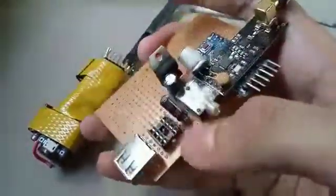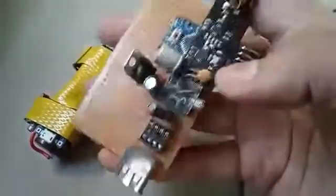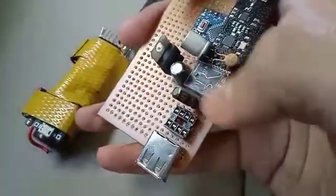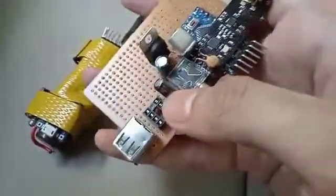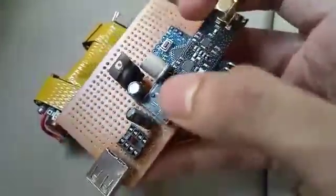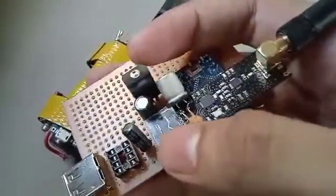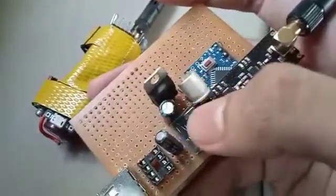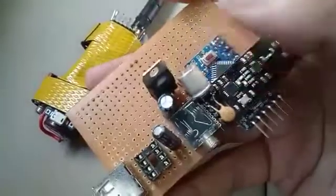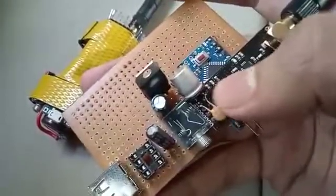I originally planned to use an LM386 amplifier but realized it wasn't necessary because the Arduino itself is very sensitive. Here we have a 100 microfarad, 24V capacitor to filter the audio signal. Another capacitor handles filtration for the 3.3V voltage regulator. I used a 7833 as the 3.3V regulator, and there are two capacitors connected to the power supply for the NRF — one electrolytic and one approximately 1 nanofarad.